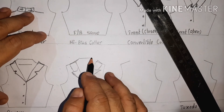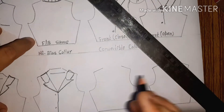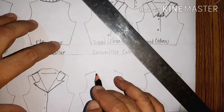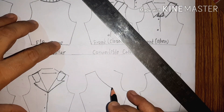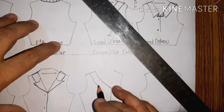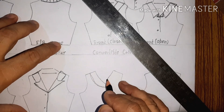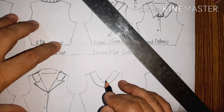Next is the shawl collar. As the name suggests, the shawl collar is something like it is wrapped around the body just like a shawl. It gives a draped shape and you can generally see this collar on blazers and similar garments.